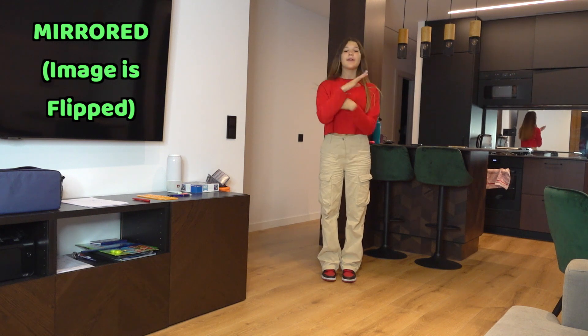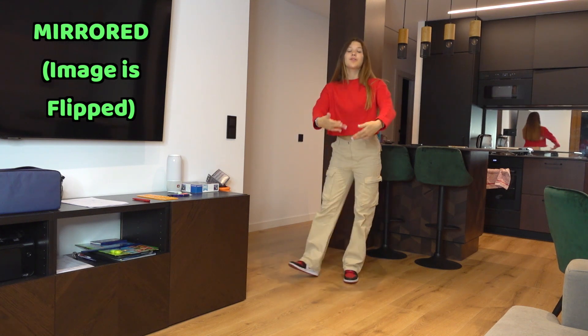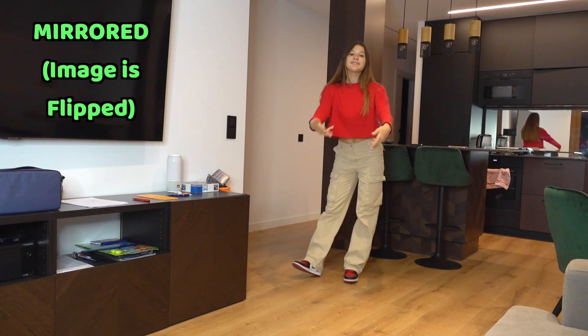Those are the first two moves and then you're going to repeat: one, two, one, two. So once again from the very beginning: one, two, three, four, five, six, seven, eight.